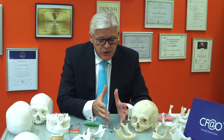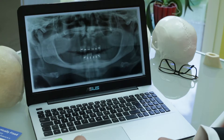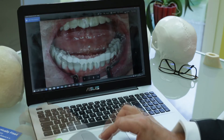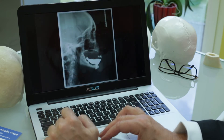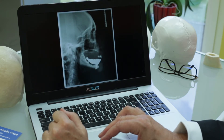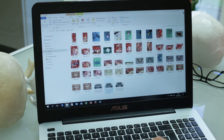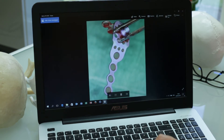The big challenge is to treat all the atrophies in the maxilla and the mandible by immediate loading, which allows to shorten all procedures. Patients who are toothless want this fixed and are happy to have this done in a very short time.